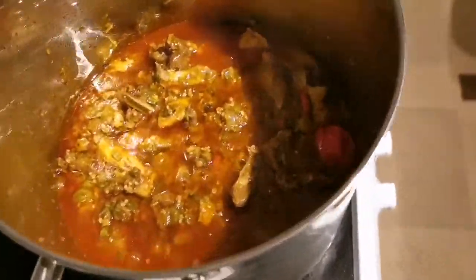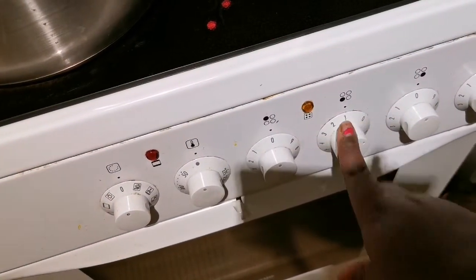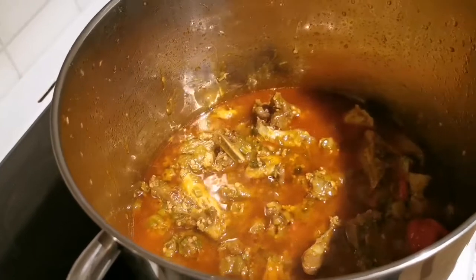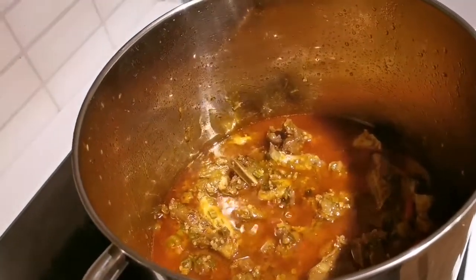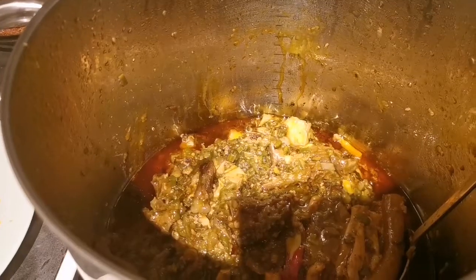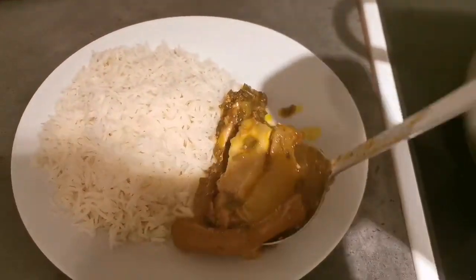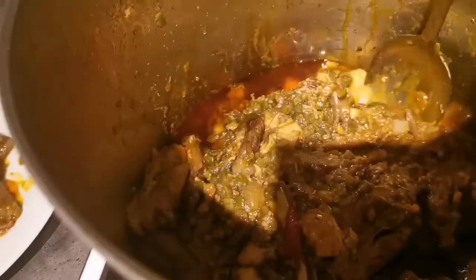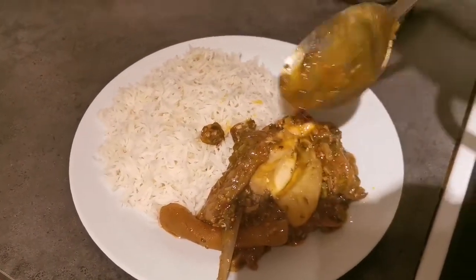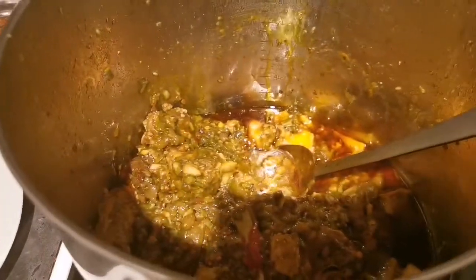I'm going to reduce the stove to number one for now until the rice is done boiling. So yes, that's how I prepare my okra sauce. That's how I prepare it.